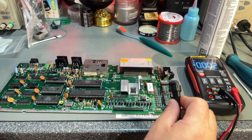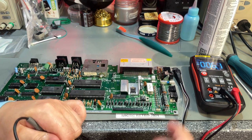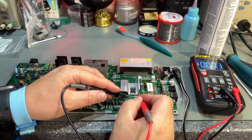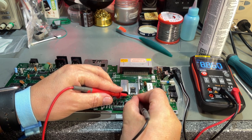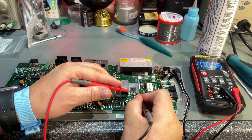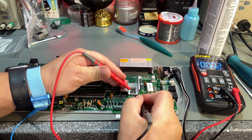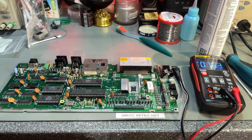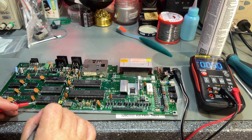Let me try powering this up now and see if it actually works — at least the contact is a lot tighter now. Nothing blows, so I'm going to measure the voltage regulator. It has 8.8V input and 4.9V output — that's normal voltage. Let's measure on some chips to see if they have the correct voltage. Pin 1 is usually plus 5V and the last pin is ground — yes, 4.9V on that one. The voltages are okay and the power contact seems much more stable.